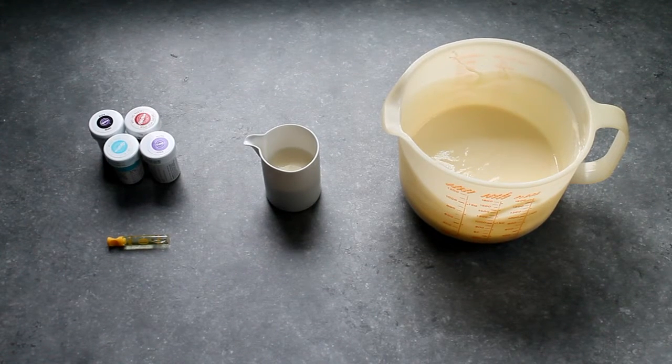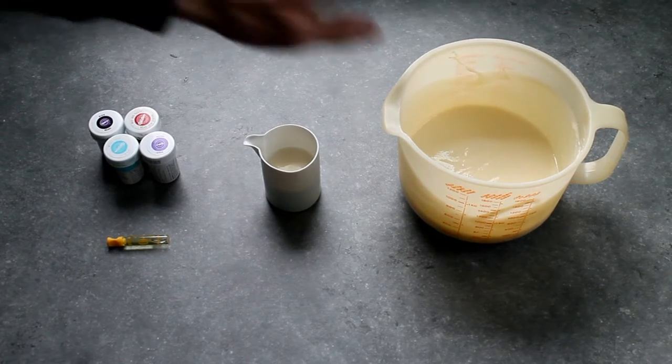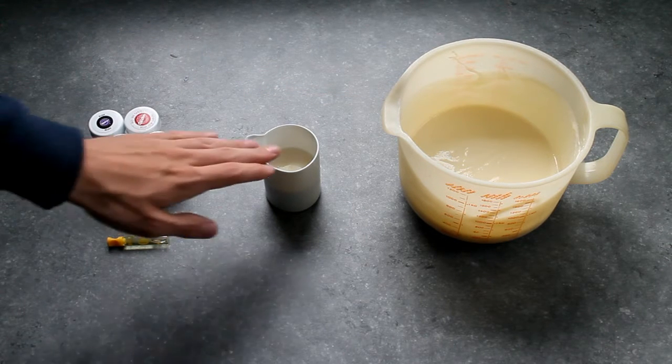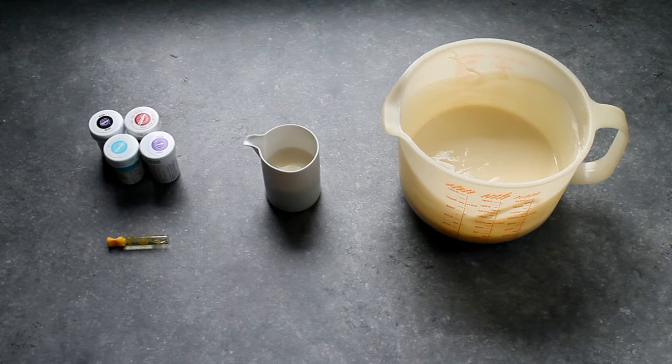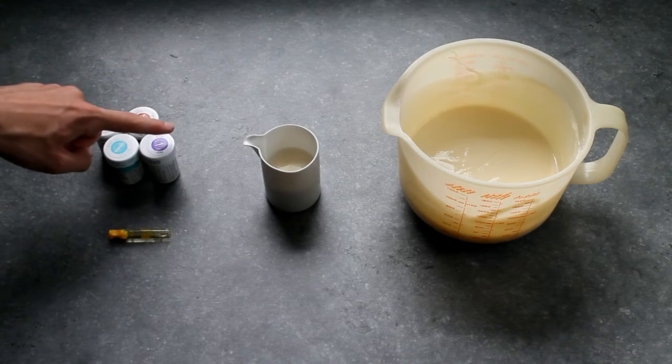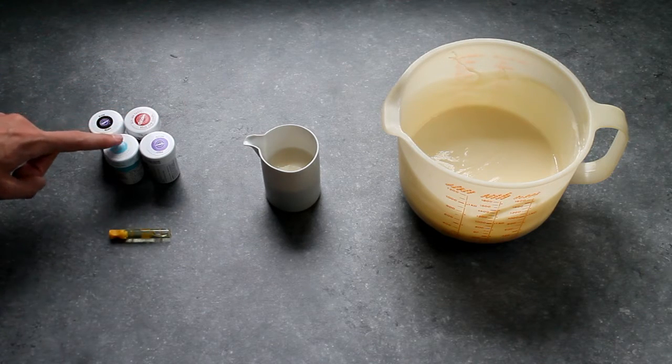For our galaxy ice cream you will need 480 milliliters of whipping cream, 60 milliliters of sweet condensed milk, one tablespoon of vanilla extract, and some food coloring. I'm going to use black, red, purple, and blue.